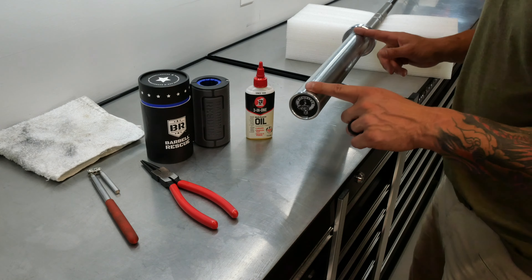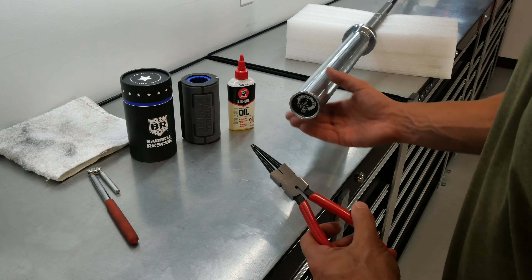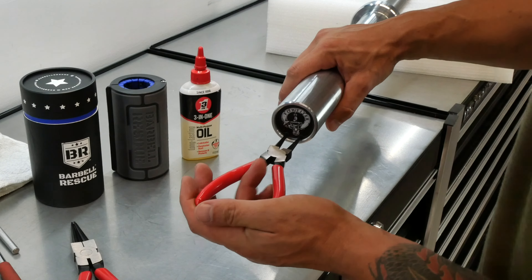Welcome back. I've got here a standard Rogue Ohio bar. It's got the custom end caps on it, but I can assure you this is a Rogue Ohio bar. I figured this would be a really good bar to show you how to service and take apart the sleeves, just because it's a very common bar. Rogue sleeves are going to be nearly identical except for the bearing sleeves — those are non-serviceable. But anything with a bushing, you should be able to easily take it apart and service it. That's the sleeve right now — you can see the spin on it — and let's see if we can make that a little bit better by putting some oil in there and cleaning it up.